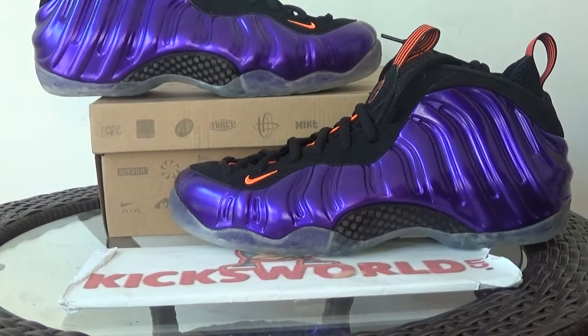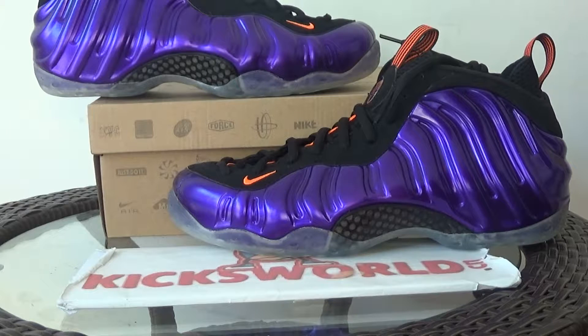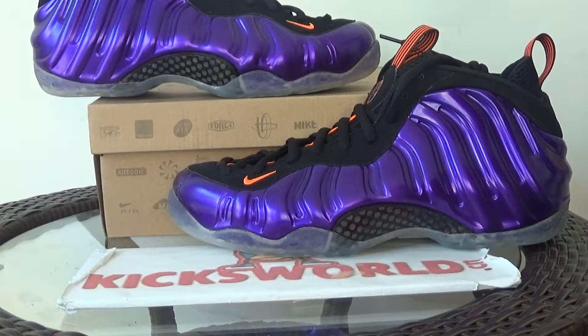Hi guys, this is Vila from KicksWorld. Today I want to show you a composite — it's a Foamposite Phoenix Sun. I have customers asking about it, so today I want to show you the shoot review and check out the real pictures.